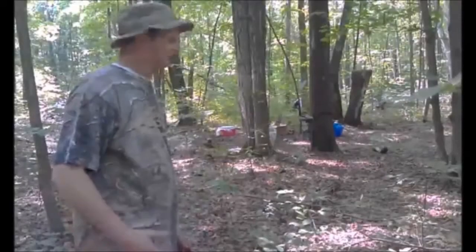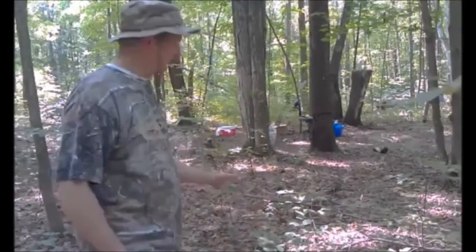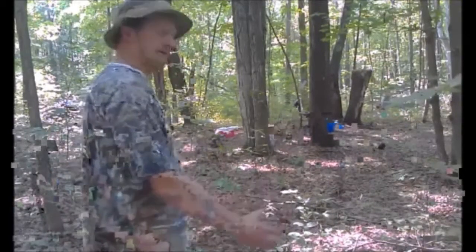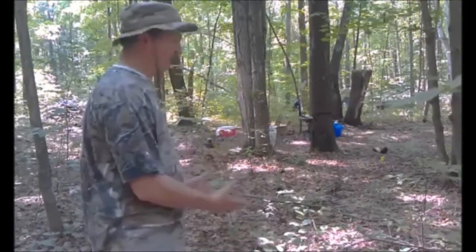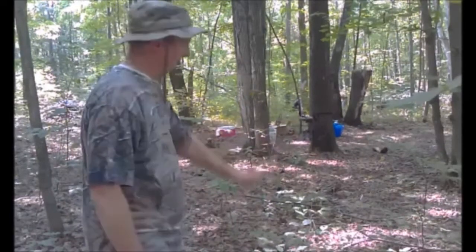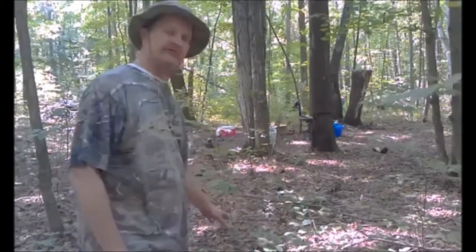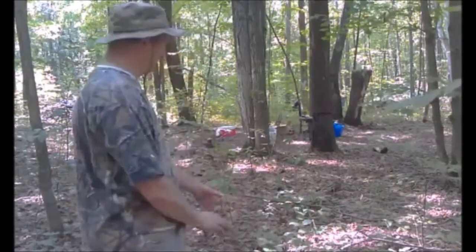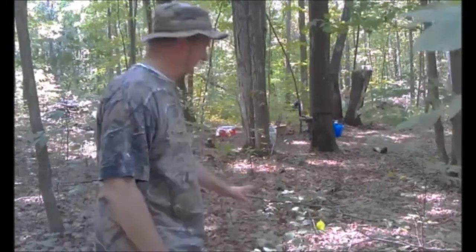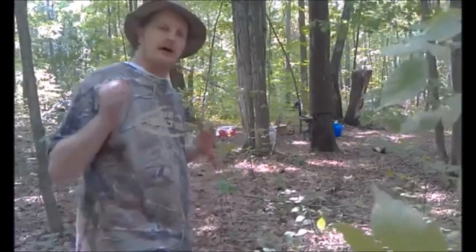First, I'm going to clear out this section. I want to leave the leaves already on the ground — in fact I want to gather more of them, because that's going to be the base of my survival shelter. I want to get rid of all the branches and twigs, doing very little damage to the growth here. I don't want to pull out the saplings because someday they'll be bigger trees.